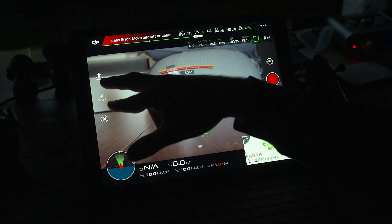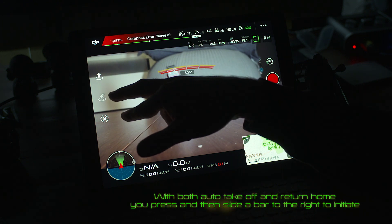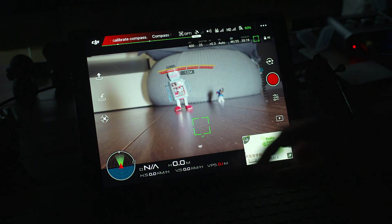You've got some different modes here. This is the mode that will automatically take off, on the left. This one here is to land, and this one here is to return home — if you press this and then you slide it. I'm not going to do it obviously because it's sitting inside. This one here goes between your different modes of operation.